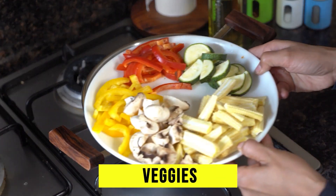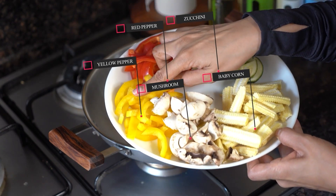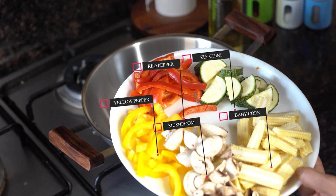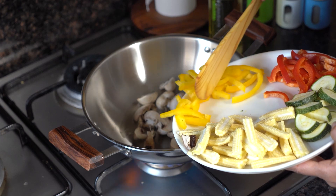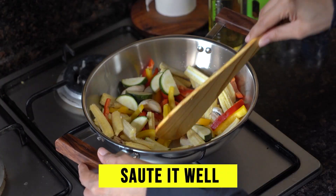Now we will add vegetables. I am going to add mushrooms, yellow bell pepper, red bell pepper, zucchini, and baby corn. With this, you can also add vegetables like green capsicum, broccoli, and all the vegetables you like. Add all these vegetables into the pan and then sauté for some time.